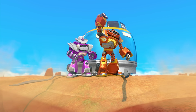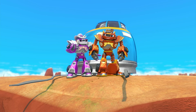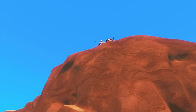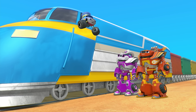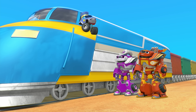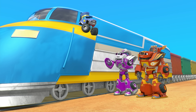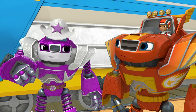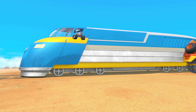Yay! All right! We did it, y'all! We stopped the train just in time! And I mean just in time! Phew! You did it! Thank you, robots! Thank you! Thank you! You're welcome! You're making a robot blush! Well, bust my bumper! We'd best get moving! Robot Power!